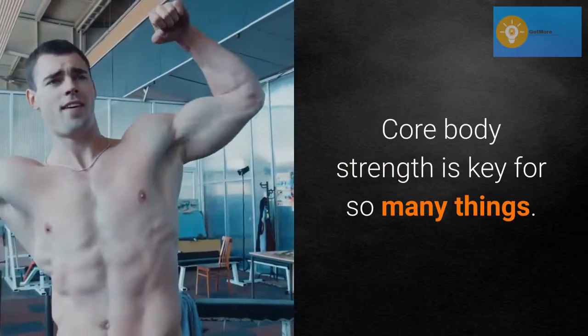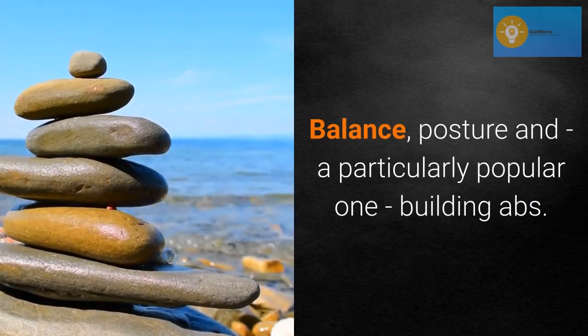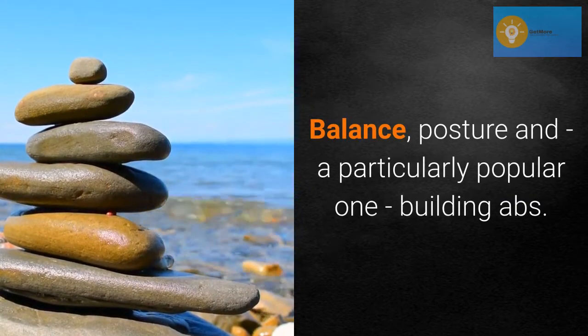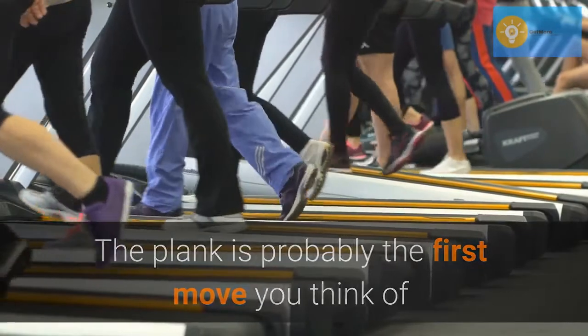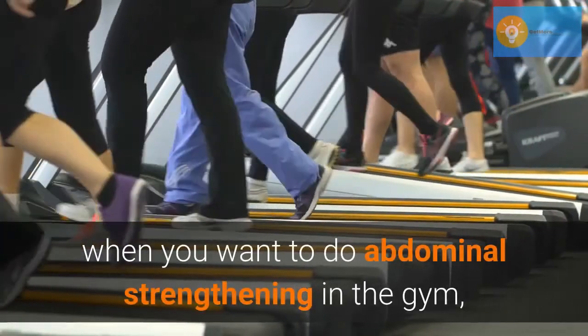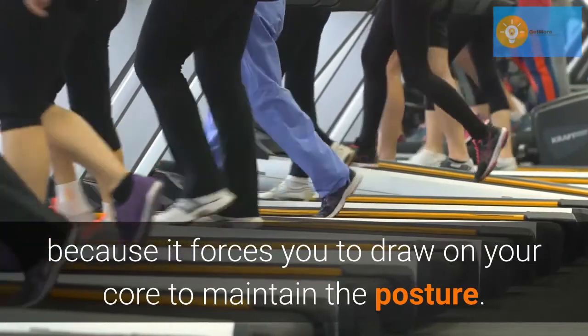Core body strength is key for so many things: balance, posture, and a particularly popular one, building abs. The plank is probably the first move you think of when you want to do abdominal strengthening in the gym, because it forces you to draw on your core to maintain the posture.